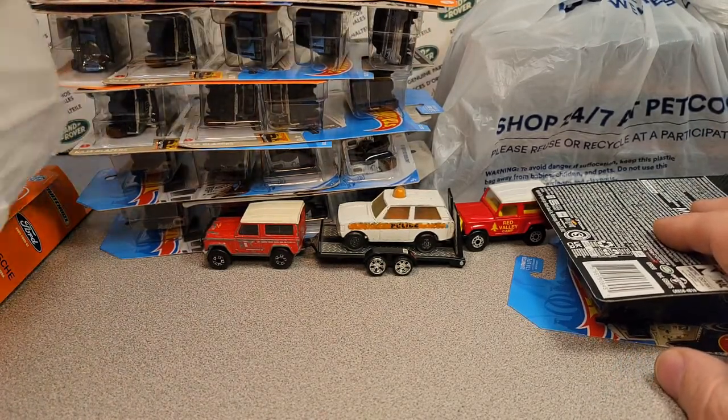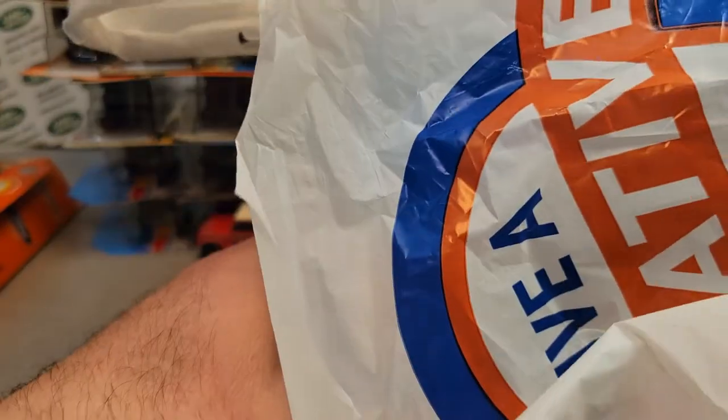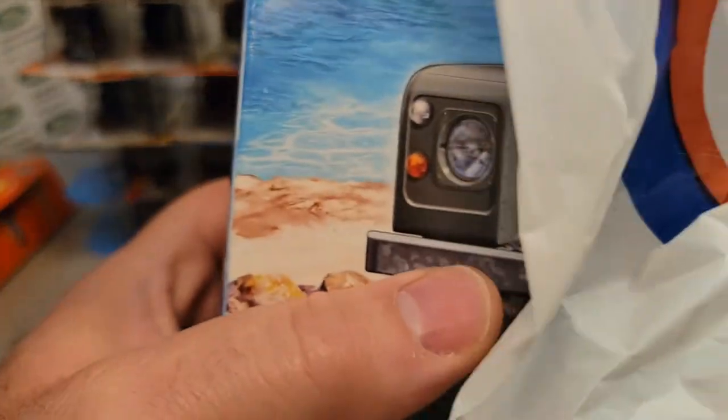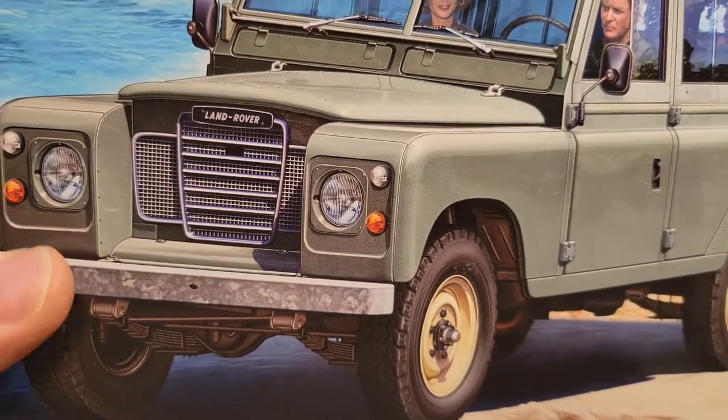Let's go over here. This is the last thing that I got at a store. I went to the meet and then went to some stores, and this is from the Hobby Lobby — yes, a craft store — and I can't believe I got this. Let me just show you what it is, and then I'll tell you the story. Check this out.